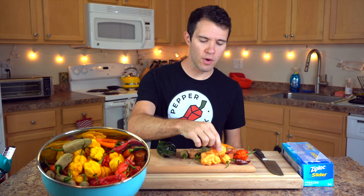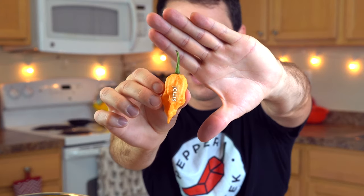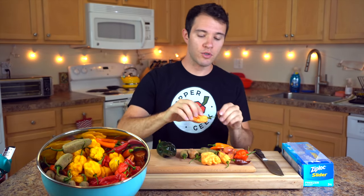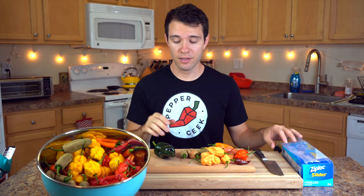So now getting to the method — how do you freeze your peppers? Do you freeze them whole? Do you cut them up first? Well it depends on the size of the pepper. Most of the peppers we grow are relatively small, like this peach ghost pepper — you can see it's pretty small — and we freeze these whole. But if you're growing bigger peppers like this poblano or a bell pepper, you're going to want to cut them up first just to save room in your bags. These contain a lot of air and seeds.